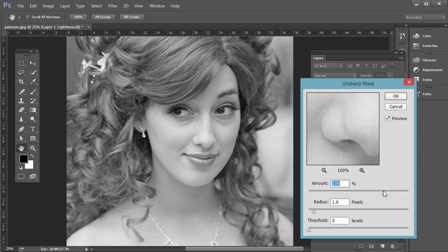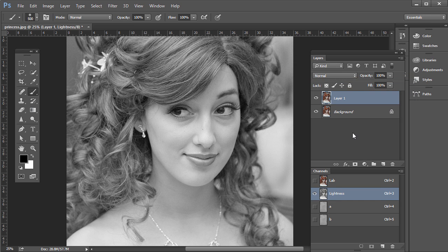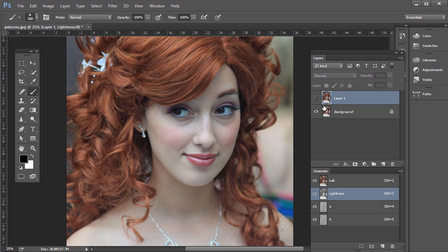I'm going to bump this up a lot so we can really see the difference. For this example, about 200%, radius about 2 pixels, and threshold zero. Click OK. There you see the before and then after — before, a little blurry; after, a lot more tack sharp. And because we weren't sharpening the A or B channels, we minimize the grainy or noisy look that can happen.